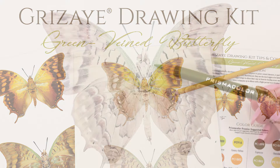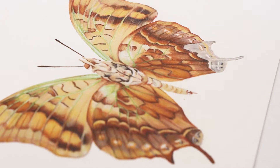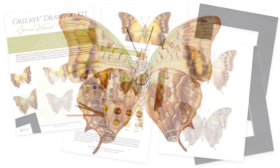Paint with pencils with the new Grisaille Green Veined Butterfly Drawing Kit. Use the provided color chart in your favorite colored pencils to draw on top of Legion's warm white Stonehenge paper. Get complete coverage for professional looking results. Go from gray to glorious.